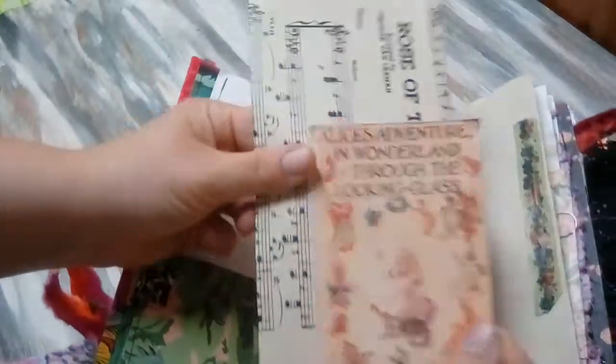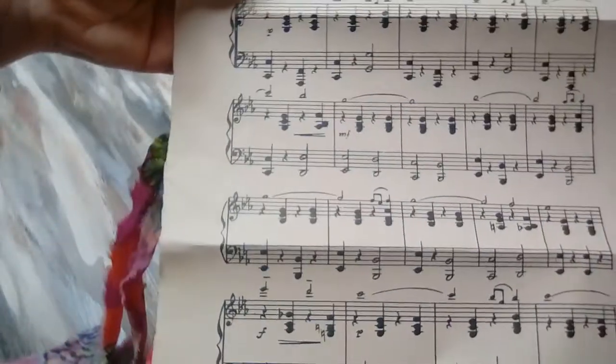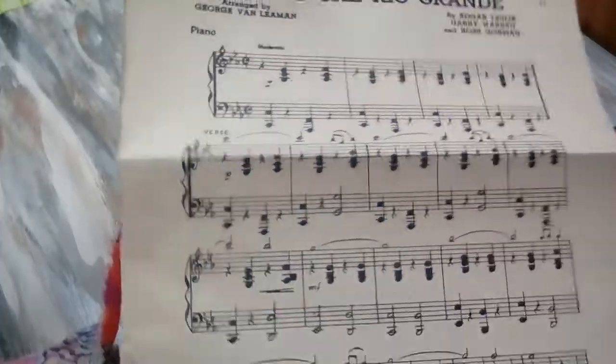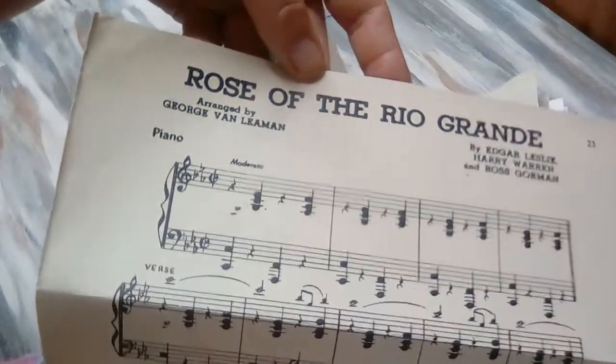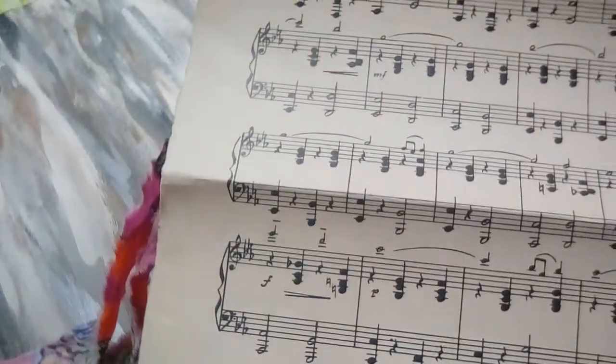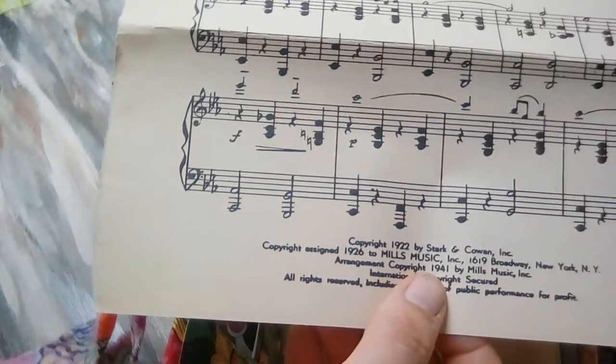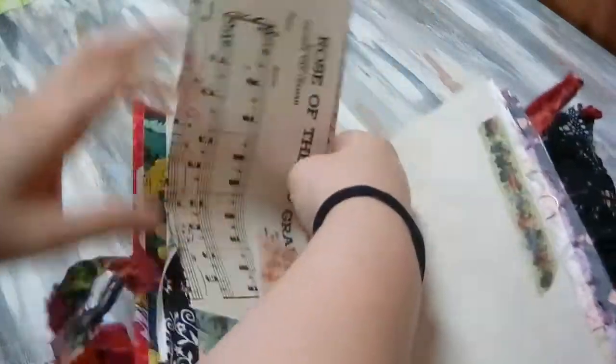This is just a journal card. I don't think I inked on these ones, so if you wanted to do some coloring, the ink won't run for you. This is Rose of the Rio Grande — an old music sheet. It's actually from 1941, so that's an 80-year-old sheet of music. And obviously it's pretty perfect because it's about roses.